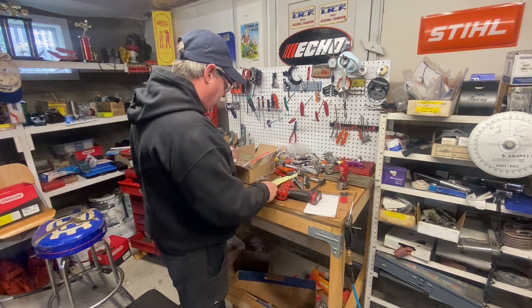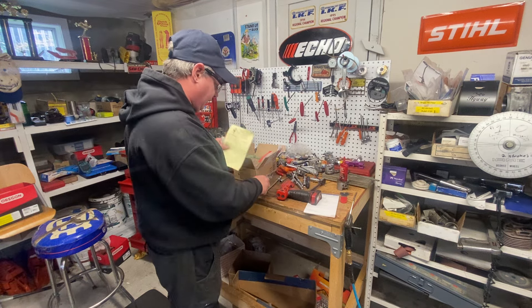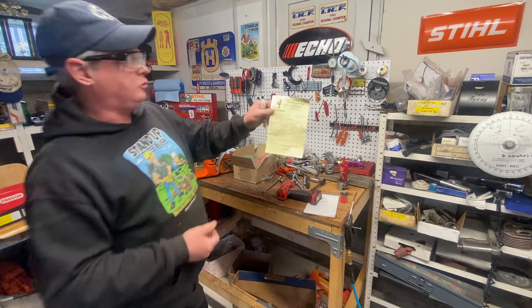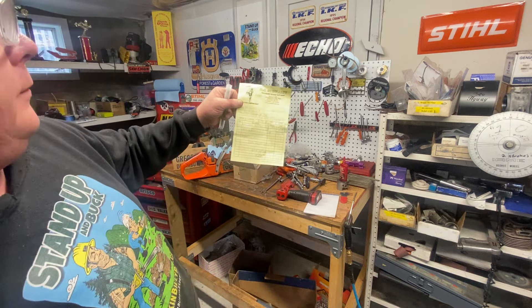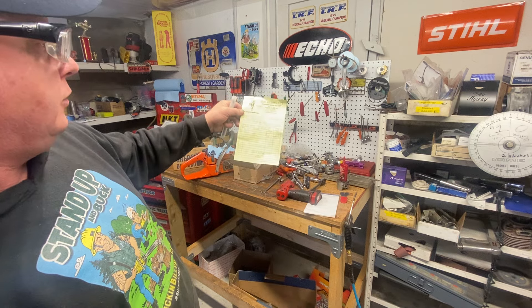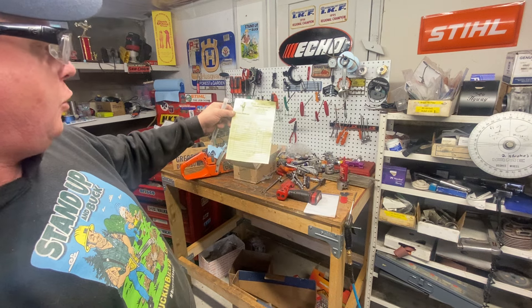Donnie's back. Someone was asking me the other day where I get my burr bits and porting bits from. I get everything from CC Specialty in Tennessee. Great people — the lady there I deal with is super nice. She gets it out to me real quick.